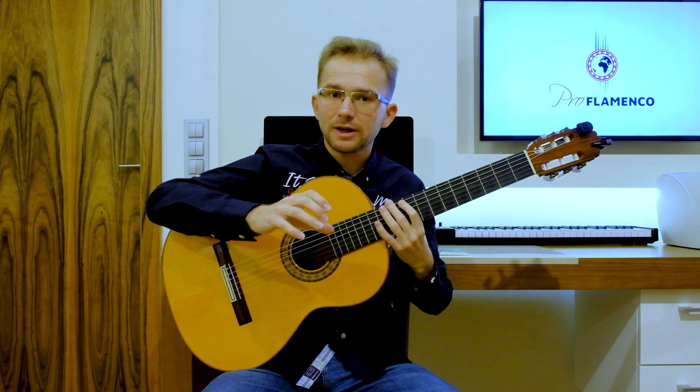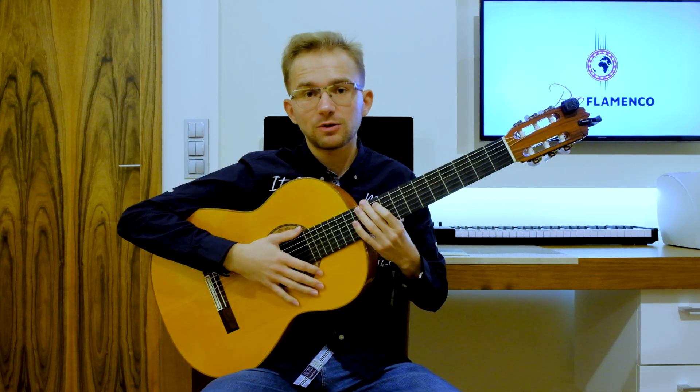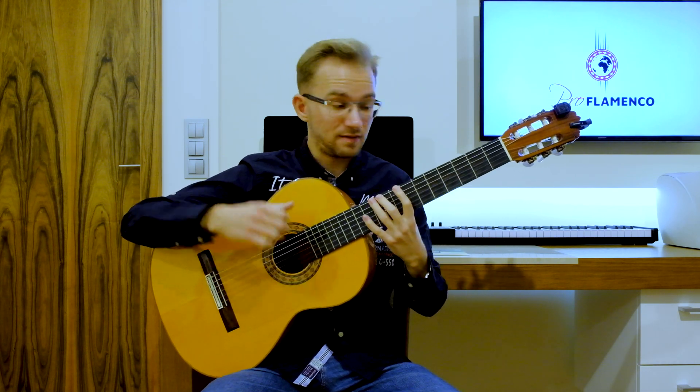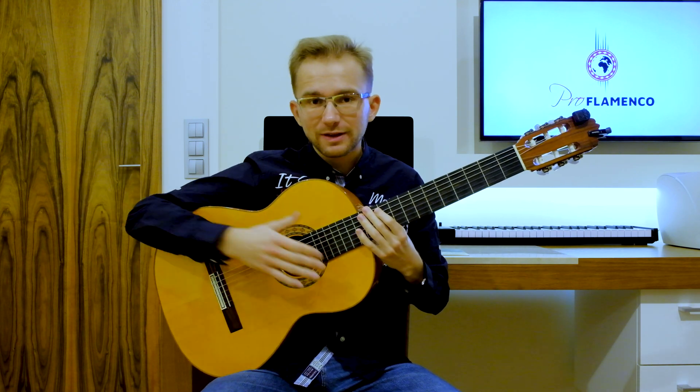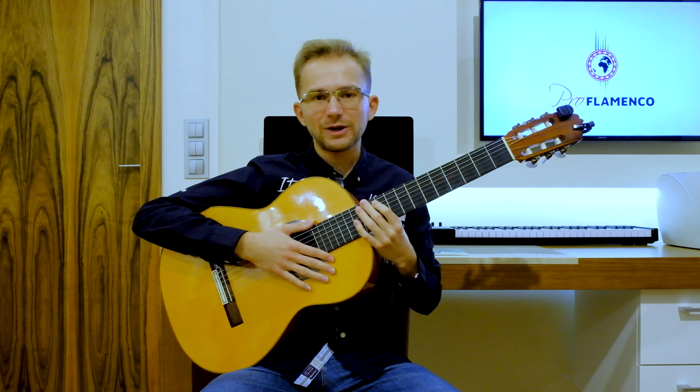At the beginning I would like to show you how to play a very characteristic intro to this song, and later on I would like to show you different ways to play the chords on Spanish guitar for this song. So if you want to study together with me, please take your guitar, focus and let's continue together! Let's start!